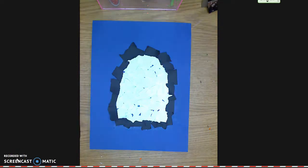This is the second part of the lesson on torn paper, paper collage penguins, and we're going to start off now by adding eyes.